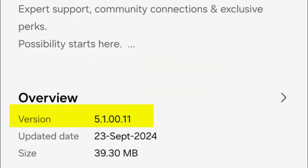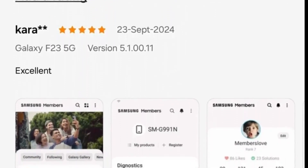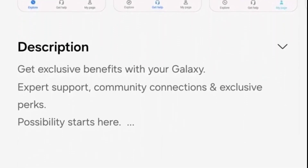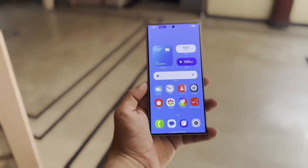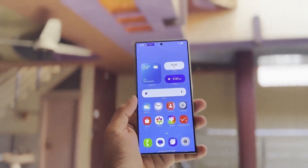Version 5.100.11 of the Samsung Members app is now available on the Galaxy Store in India, South Korea, and the USA, with a download size of 39.30 megabytes. Although Samsung hasn't included any details in the official changelog, it is believed to be a pre-release update for One UI 7.0 beta. Samsung is expected to launch its next major One UI version for testing soon, with leaked details outlining features coming to eligible Galaxy smartphones.